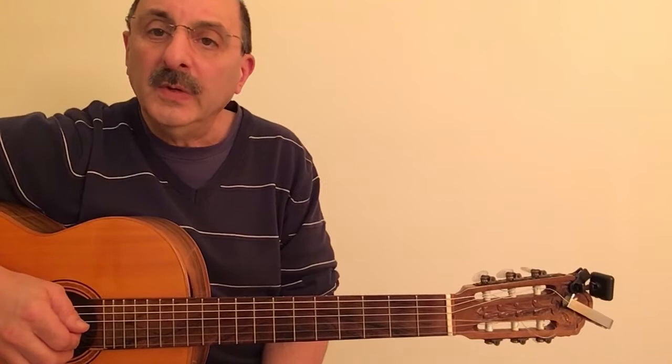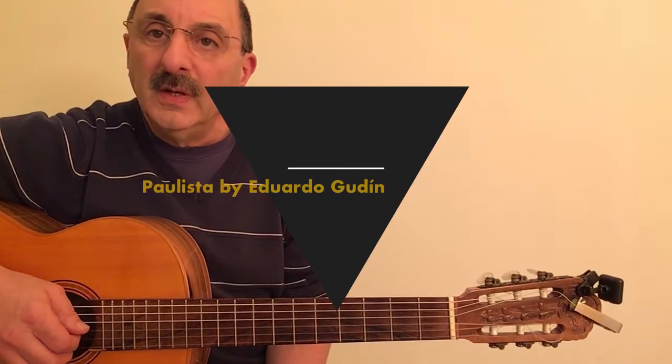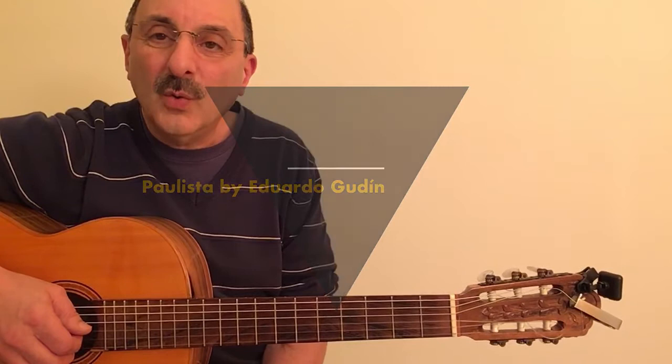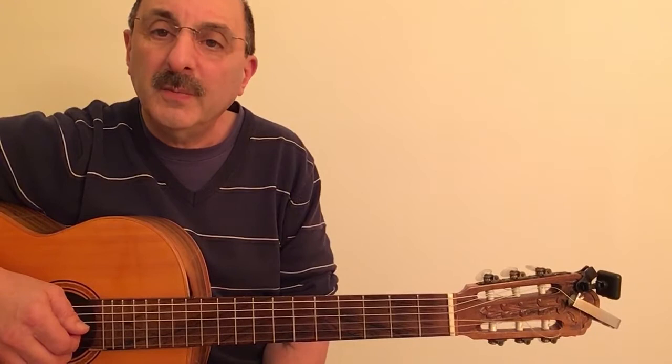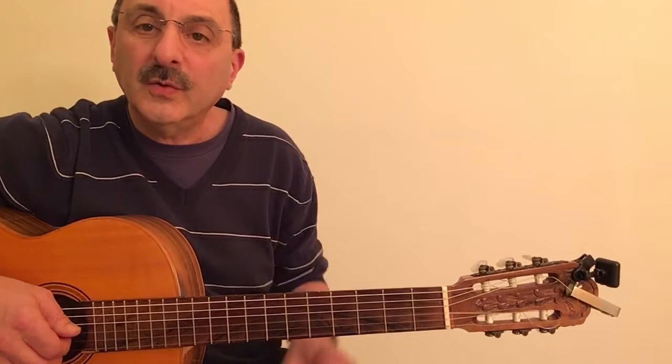Today I've decided to make a video with a song called Paulista by Eduardo Guggin. I just couldn't find a good tutorial on YouTube, so I listened to lots of different versions. I watched different videos and they're all different and I don't think that they have the complete chords the way Guggin plays them. I was lucky because I found a very old video of Guggin playing the song right at the beginning of his career, I think. And I think I've picked out maybe 95% of the chords the way he plays them, so I'll try to explain how the song goes.